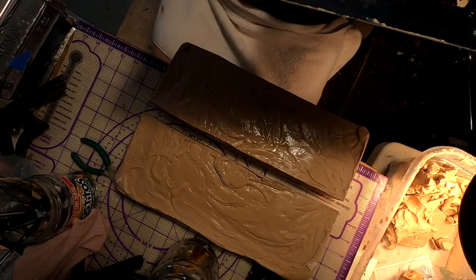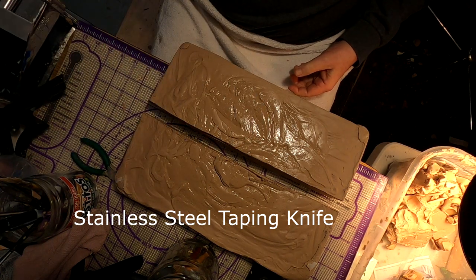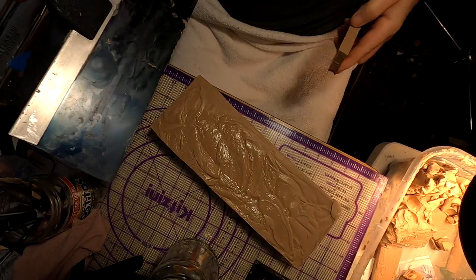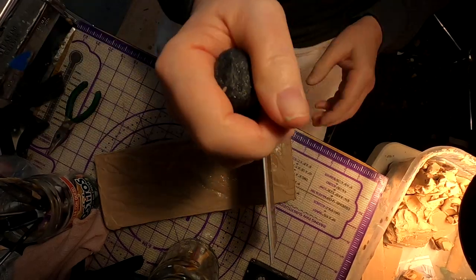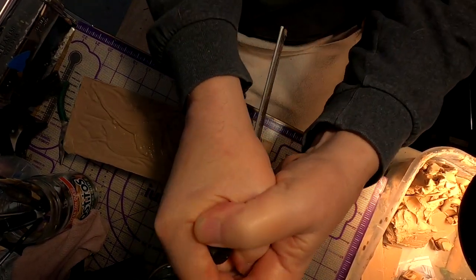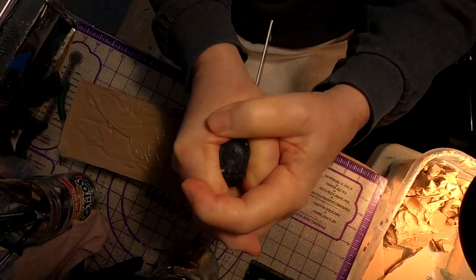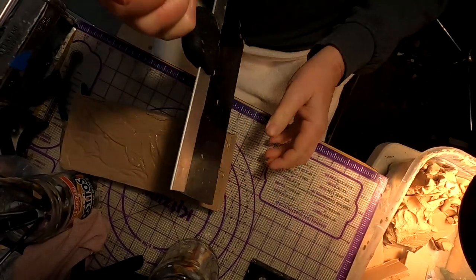That keeps the clay soft. I use a drywall tool to cut the clay up. Then I just cut little pieces of the clay off — about maybe a half inch to quarter inch pieces — something that heats up quickly and is easy to handle. Then I just throw it in my pot and let the light do its magic.